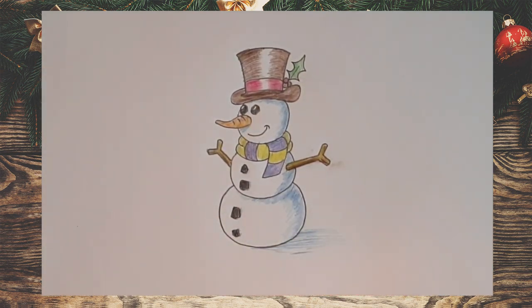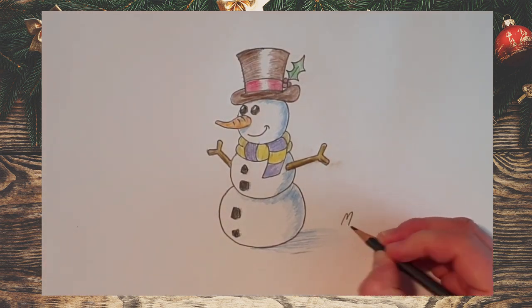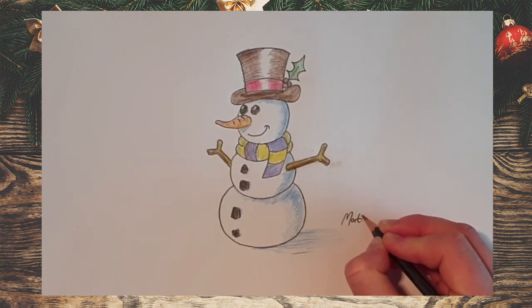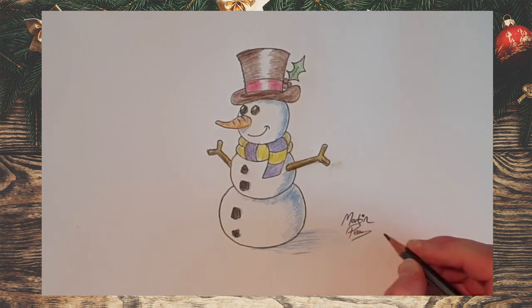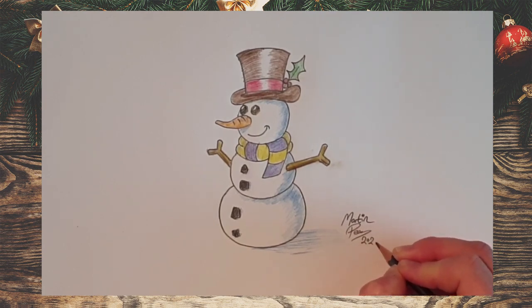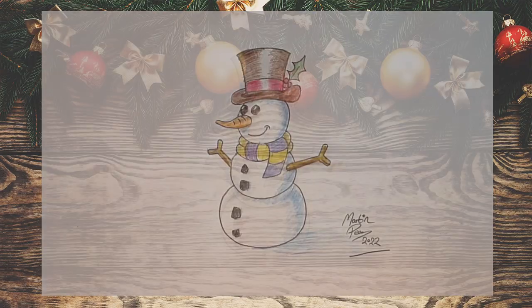And there we go — there's our Christmas snowman, all set to adorn some Christmas cards. As before, sign your work so everyone knows it's yours. Enjoy drawing your snowman and enjoy your preparations for Christmas. I look forward to seeing what you can do. Thanks very much and Merry Christmas.